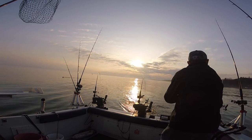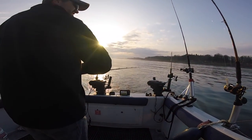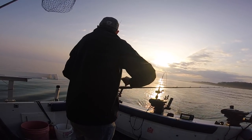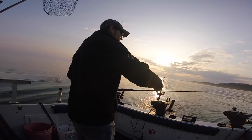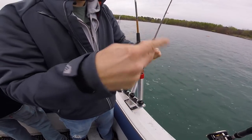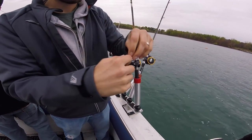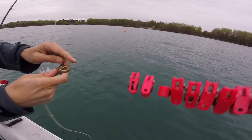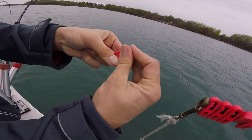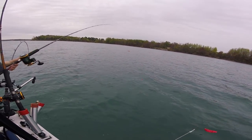Once the planer board line is out, the next step is to get the lines out. I put one line out at a time and I try to put them out at fixed intervals — either a certain number of pulls or a certain number of feet. In the springtime that can be as little as 60 feet or as much as 120 feet. Once you have your line out at the desired distance, you wrap it around your finger — I usually do about six to eight wraps — and then click it right into the release. I use clipper releases. They're adjustable so you can loosen them up in the spring and tighten them up in the summer when you're running copper or lead core.